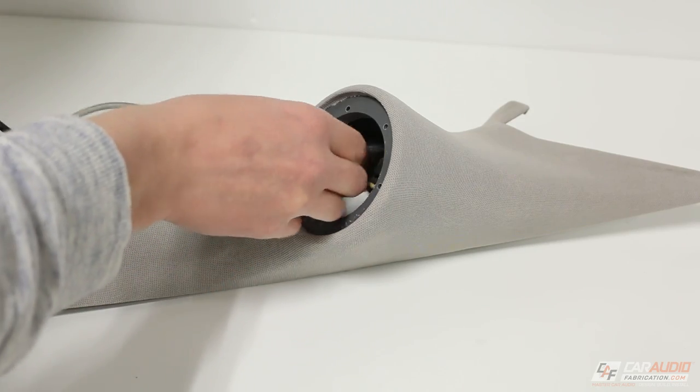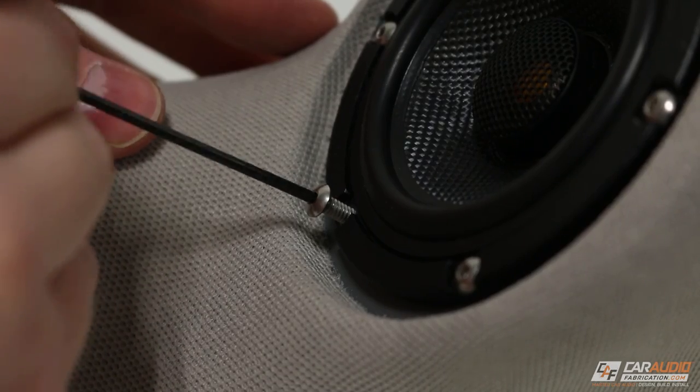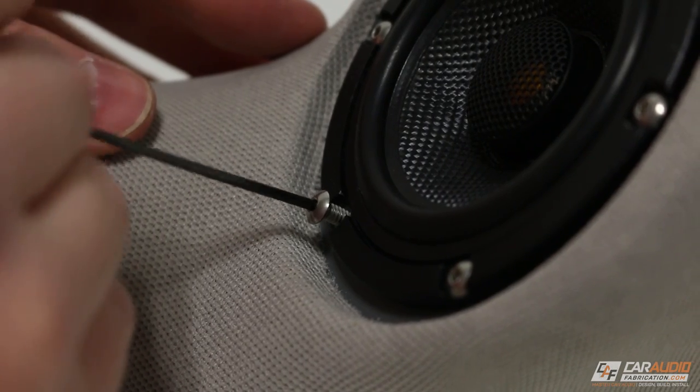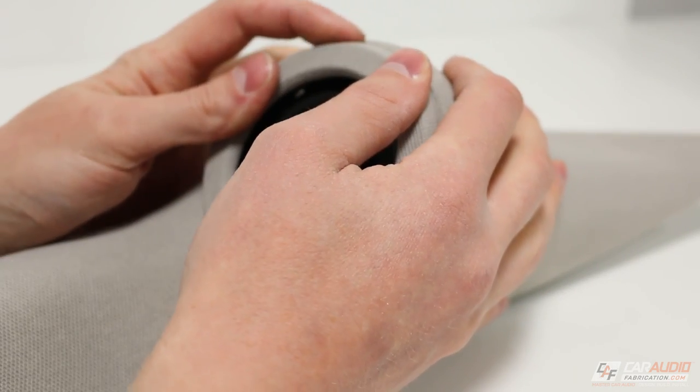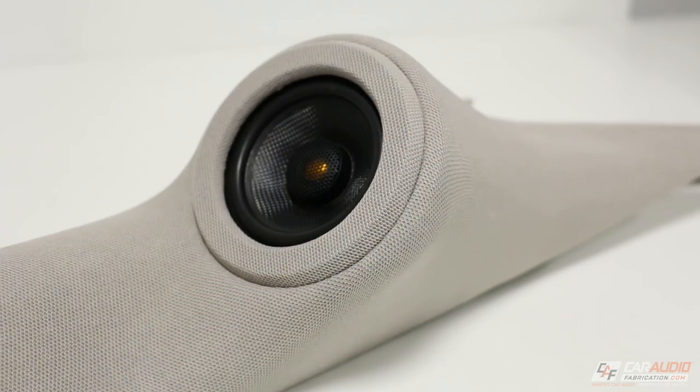Next I fish the wires through into the pod and then start applying each of the fasteners to secure the speaker in place. I can then install the trim ring I made earlier in this project series to cover the fasteners.